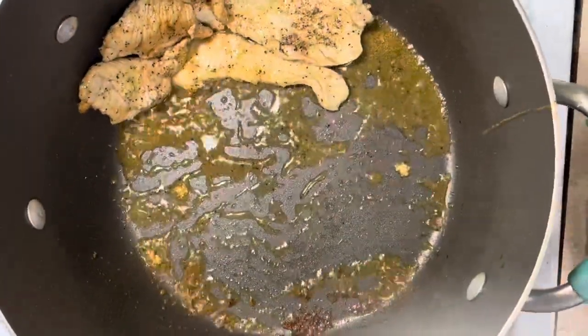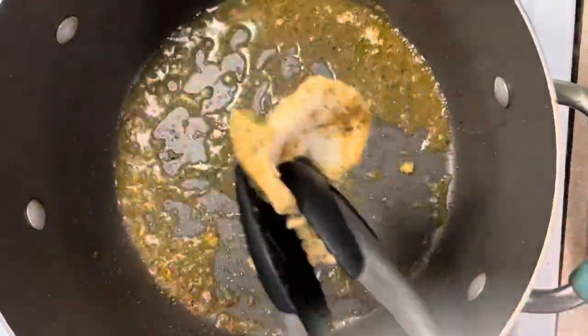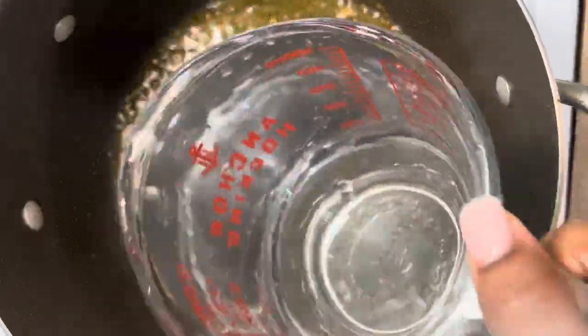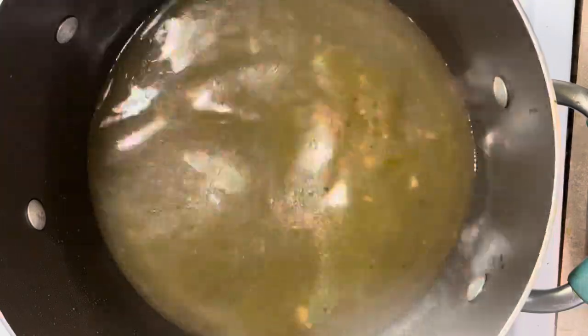Once that's done, remove it from the pot and keep all of those flavorful juices that are in there. It's a little oily but you will be okay — it's not going to harm the dish. Next, you're going to add your water. This recipe calls for about eight cups of water for this pack that I'm going to show you.